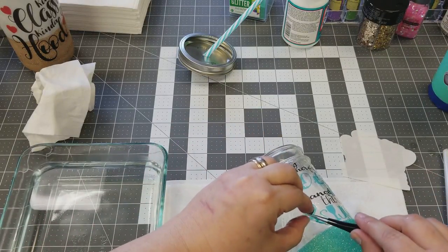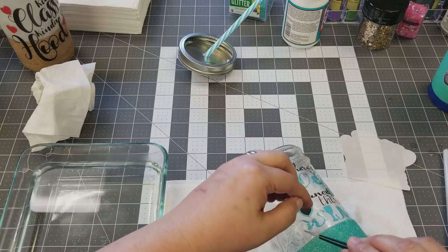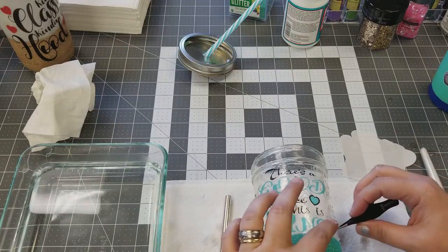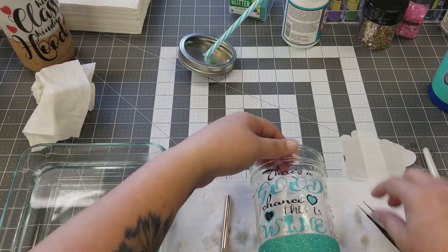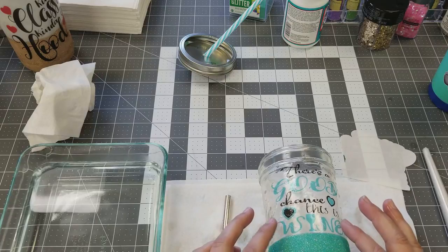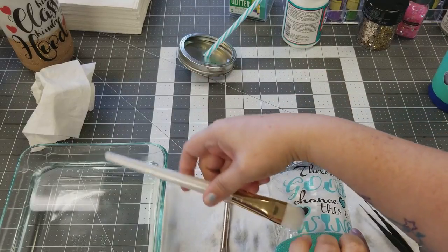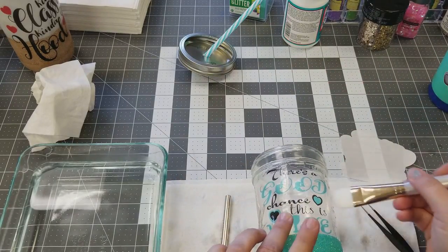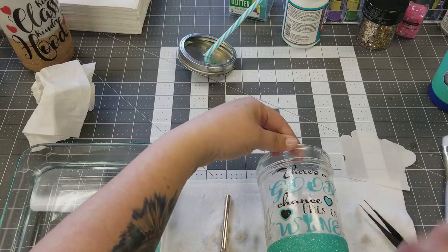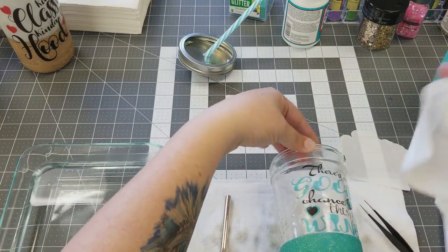This stuff is pretty easy to move around and manipulate. I really like the pointed tweezers — I got them off Amazon and they are amazing for working the folded edges that might fold back on themselves. Your water slide will move around fairly easily until you get the water out from underneath it. I'm using just a regular paintbrush to smooth the water out from underneath it, then go back and dry it off.